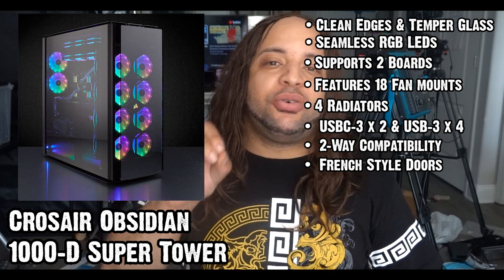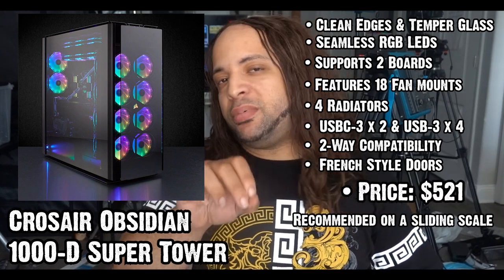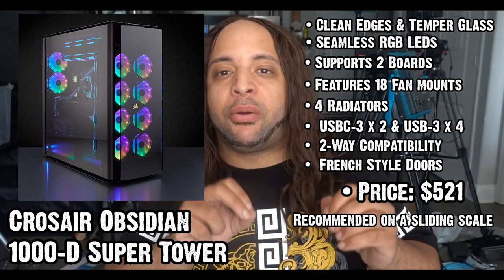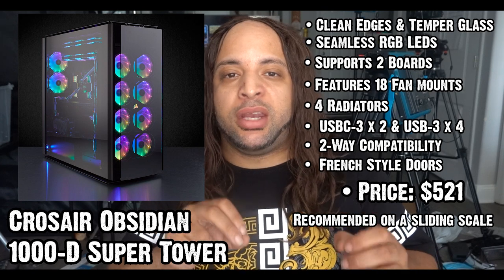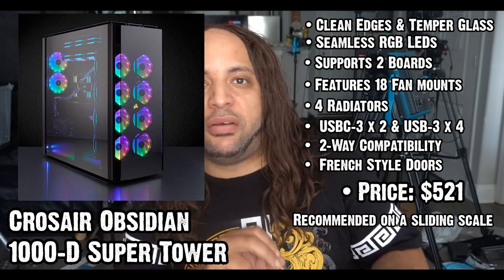It also has a French door-style storage block, which is a nice touch, along with a few covers to keep it seamless. To be honest, this build is a beast and is a good rival to the Tower 900. Both of these models are recommended when it comes time to building your own setup when you're not out traveling the world.